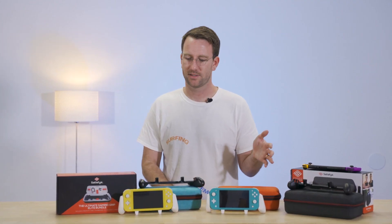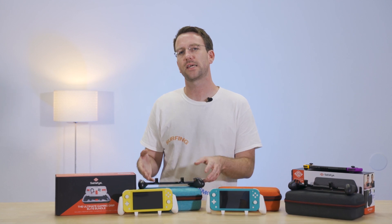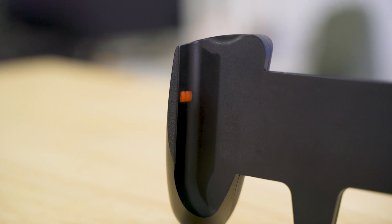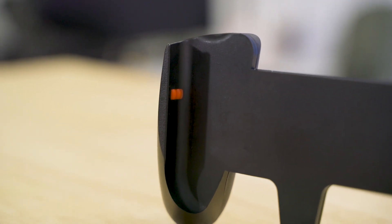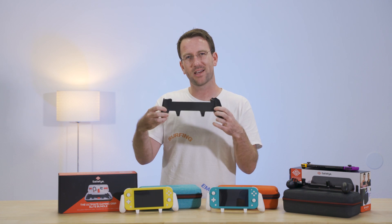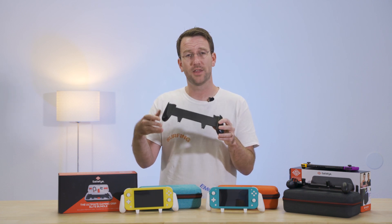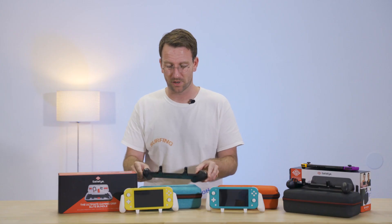As far as the updates to the new Switch Grip Pro, Satisfy has addressed a few of the issues that customers were reporting with the original model. As you can see, there are just these two silicone nubs on the inside rails to hold the Switch in place, but that does allow the outside edge of the Joy-Con to make contact with the hard plastic. Over time, when you're taking the Switch in and out of the Grip, people were starting to notice scuffing on that outside edge, which they obviously weren't happy about.